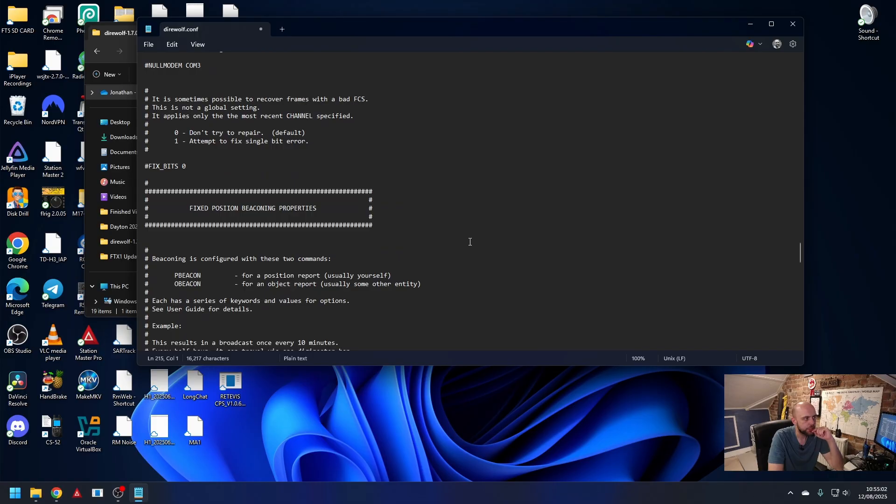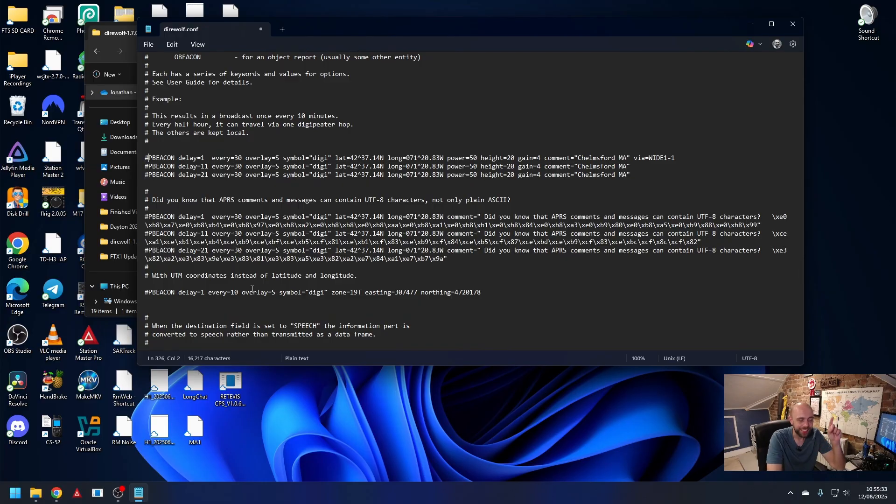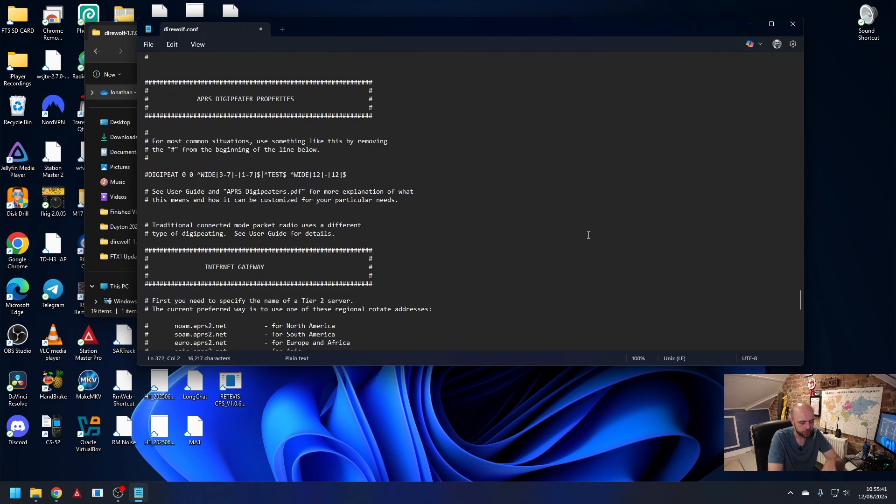Keep scrolling down. If you want to — and you probably should — unhash this line and change your latitude and longitude and any details you want to put in for your station. This would also tell it to transmit a beacon every 30 minutes, which is a good thing to do. For the purposes of this video I'm not going to because I don't want to give away my location. When we run Direwolf in a minute, it is going to complain because I don't have that set up. And here we go: APRS DigiPeater properties — all we need to do for a DigiPeater is just unhash that. You can go through and change things here and refer to the APRS Digipeater PDF in the user guide if you need to configure it more explicitly.